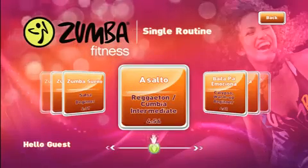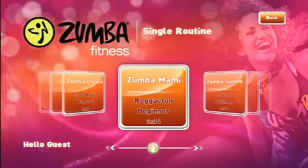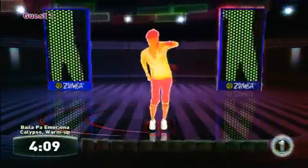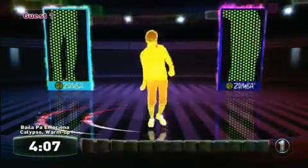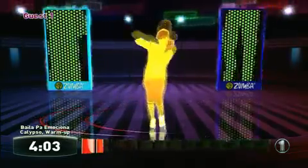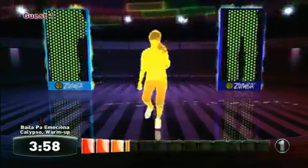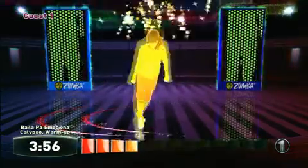Hey there everyone, this is Ray Carcillo for Classic Game Room, and today we are looking at Zumba Fitness for the Xbox 360 Kinect. Zumba Fitness is another in the long line of early Kinect casual titles that focuses on two of the three main categories that seem to be the staple of the new accessory: dancing and exercise. The other of course is sports, but you can see how this doesn't fall into that category.